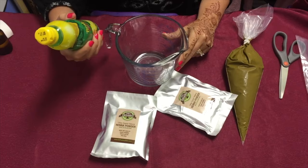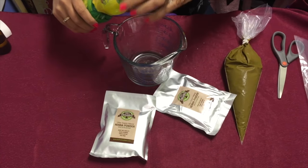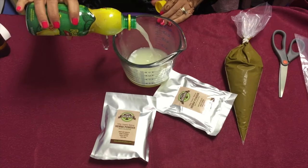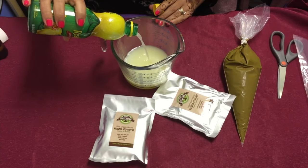Very simple ingredients. We're going to use one and a quarter cup of lemon juice. Because I have a measuring cup, I start with the lemon juice — it just makes things a little easier. This is just the cheap preserved lemon juice.